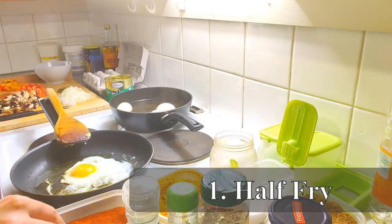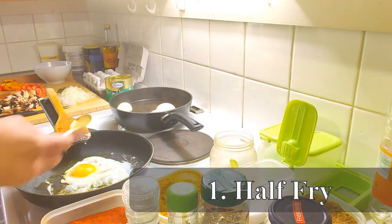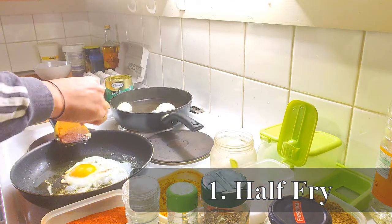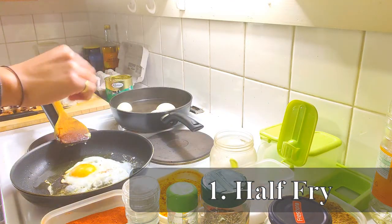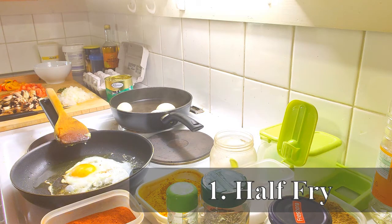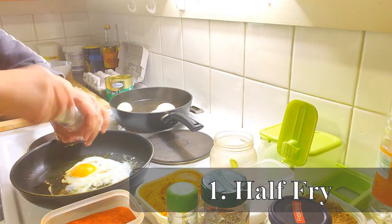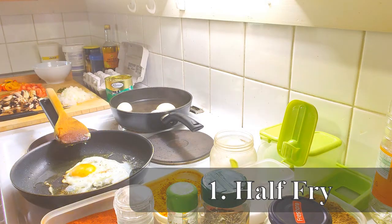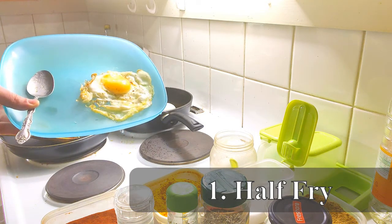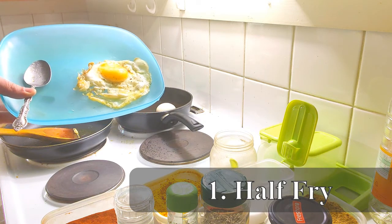We sprinkle a little bit of red chili powder on top, a little bit of salt depending on how salty you like your eggs, and some fresh crushed black pepper. That's it — it's now ready to be served. The egg yolk is nice and soft, and that's the whole point of calling it half fry.